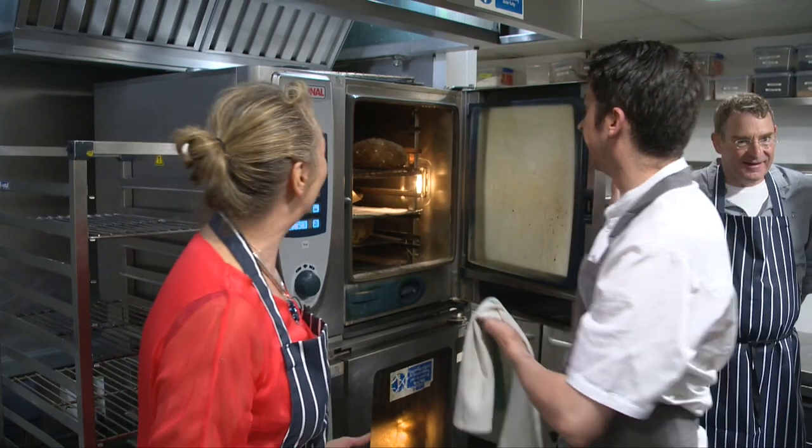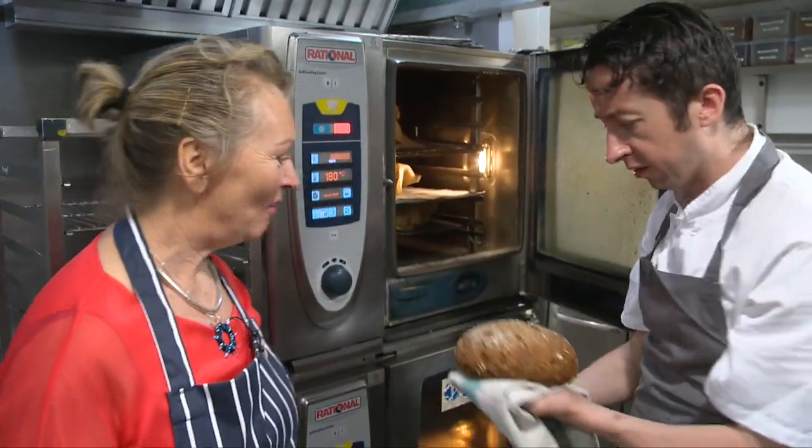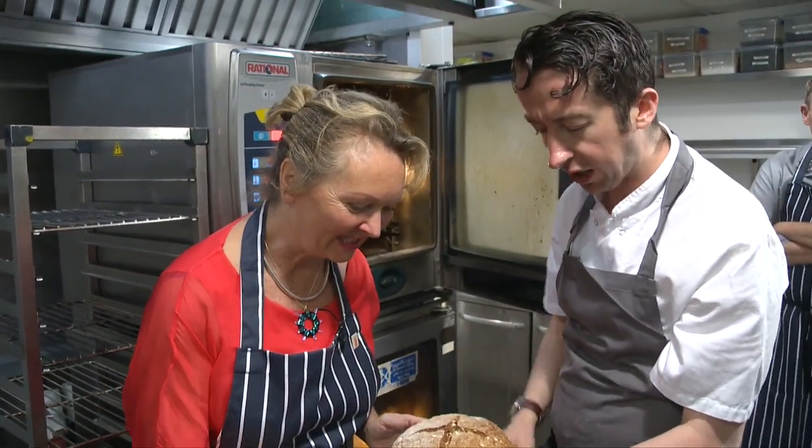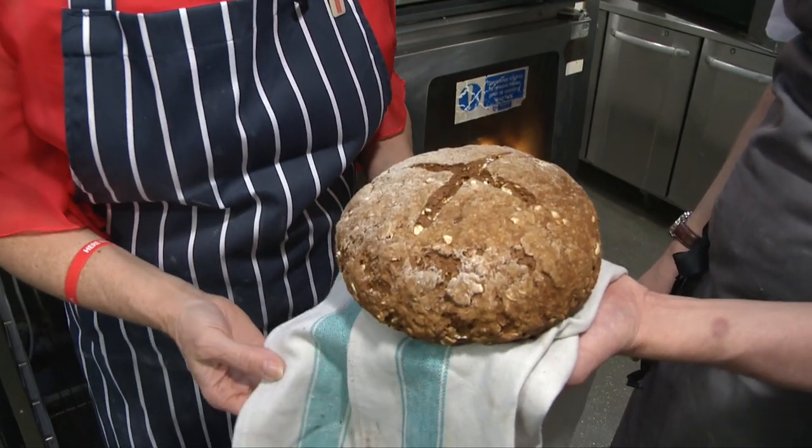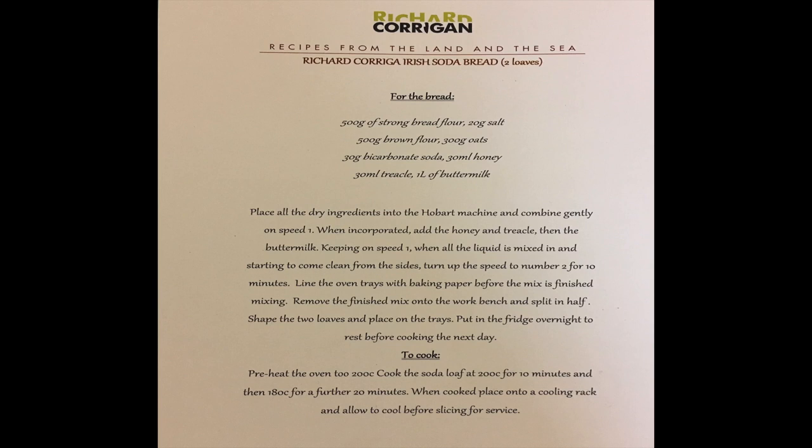So is it ready? It is. Let's have a look. There we go. Wow. Beautiful. That is fantastic. And Corrigans are made for it. I love it. Fantastic. Thanks very much, Aidan. Thank you.